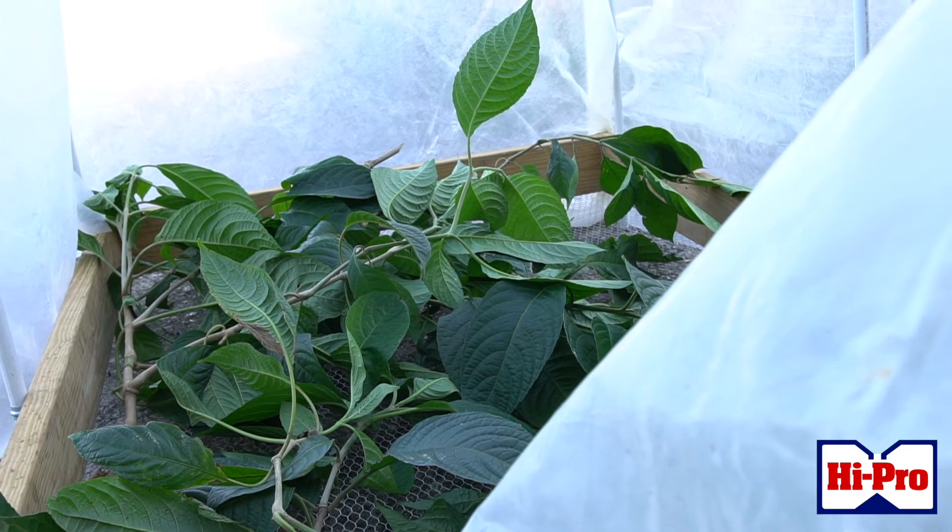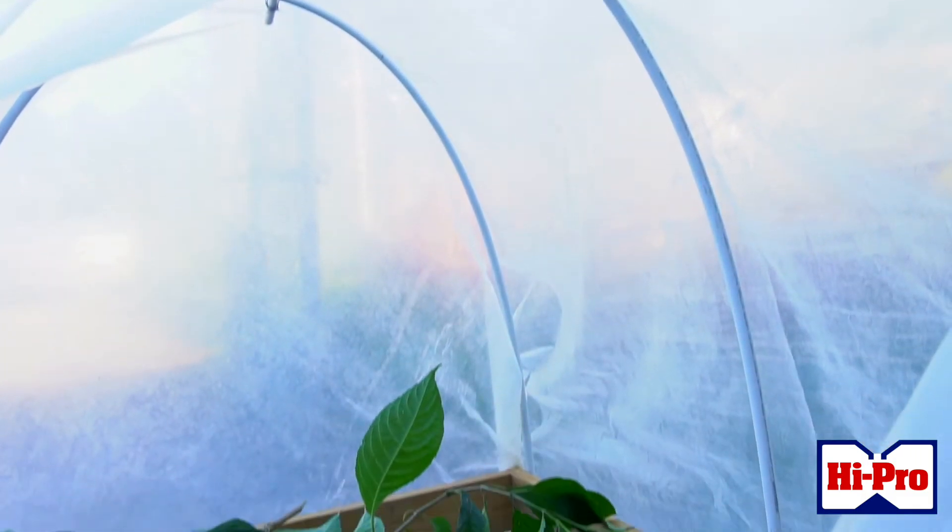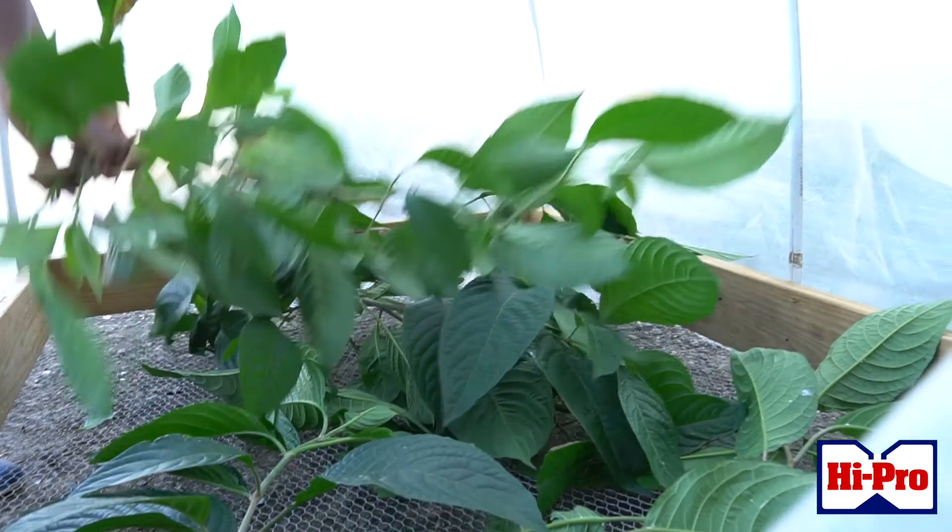Some of the plants I would recommend would be the leucaena or the mulberry plant, because these plants are high in protein. After my research, this has shown that leaf meal is a highly recommended source of high protein that improves the weight gain of weaned animals and other young animals as well.